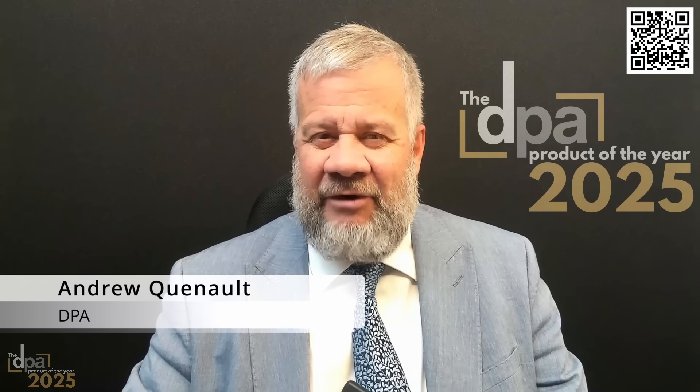Hello and welcome to DPA Product of the Year. I'm very pleased today to have Mr. Neil Drennan of Sprint Electric with me, who's going to talk about his drives product, Generis. Neil, you have three minutes to convince our viewers that Generis should be the DPA Product of the Year. Over to you.